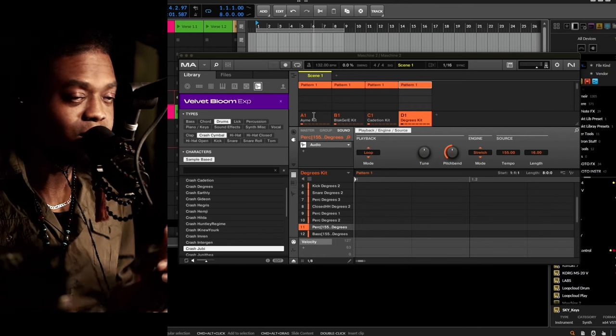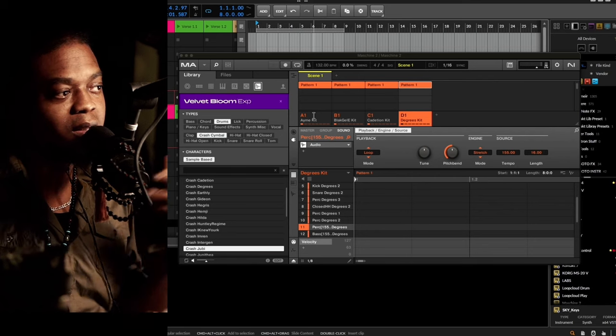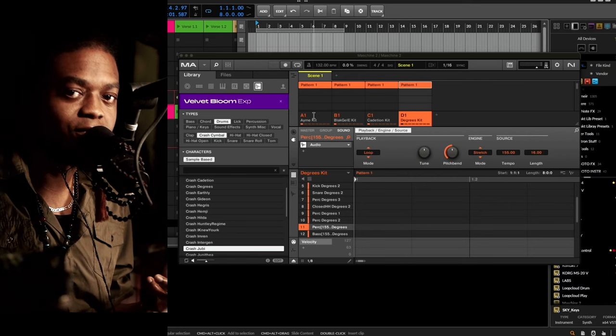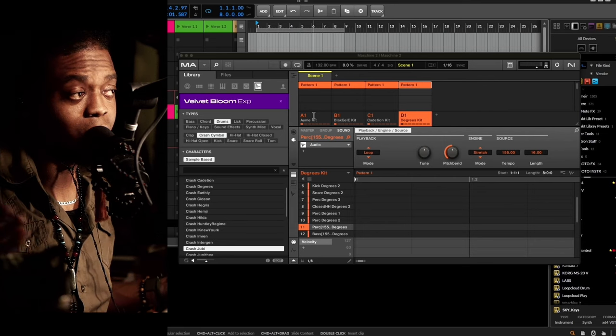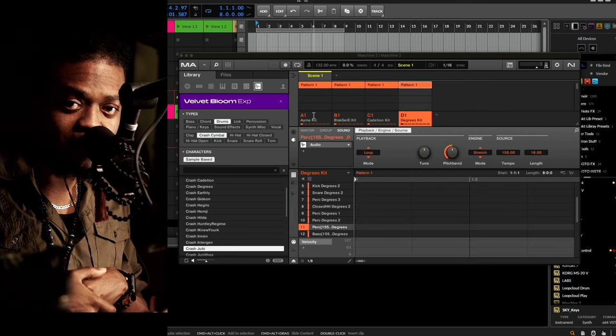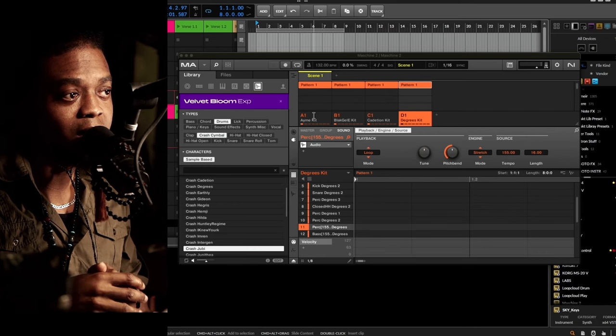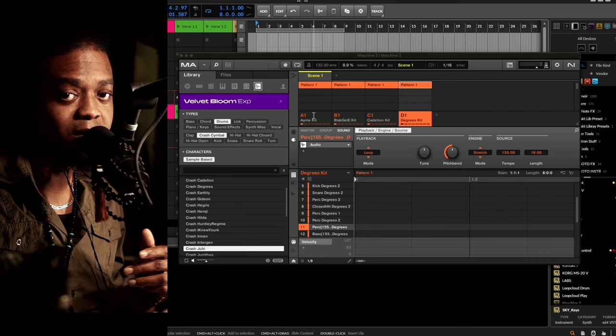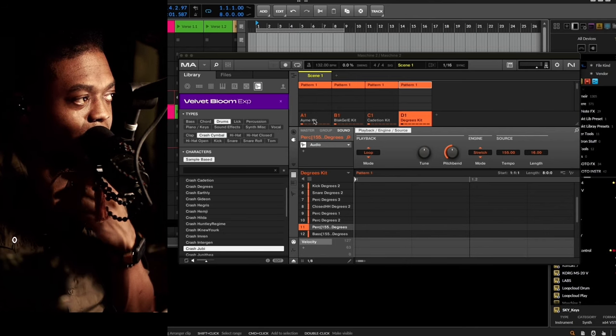Basically what you'll be doing is hopefully finding inspiration just by watching the video and listening, saying 'I can use this for what I've got going on.' Or you can simply visit the site, which is in the description — it's an affiliate link by the way — and take a listen to some of the samples they have on the site. I do that often myself.